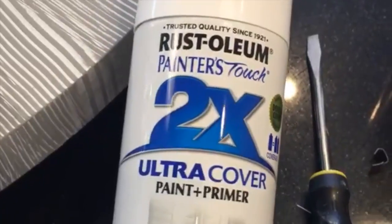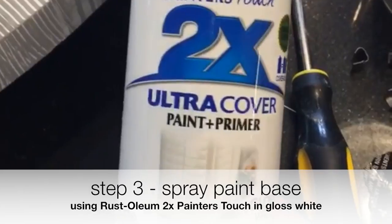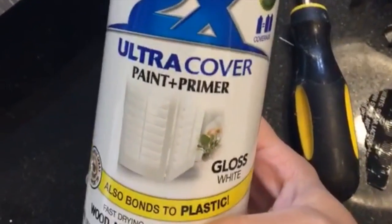I gave it a quick coat of Rust-Oleum's 2X Ultra Cover paint and primer — it's all-in-one. Just to make it glossy-like.